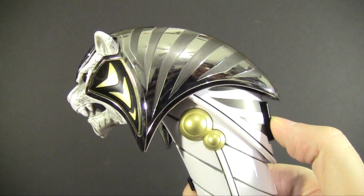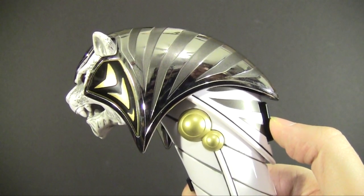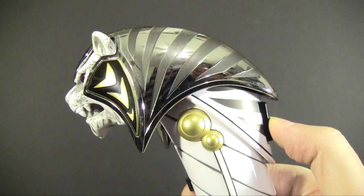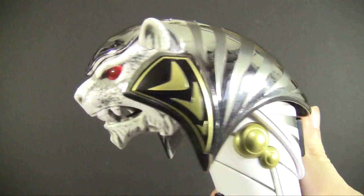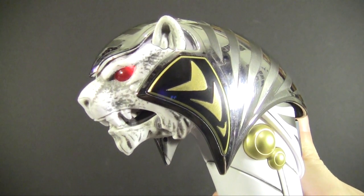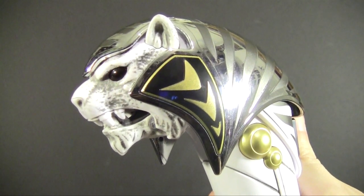With most Legacy toys, holding down a button — in this case either one on the head — will play the theme song. That's enough of that; I don't need the copyright strike. Suffice to say, it plays the full TV-sized theme song, lyrics and all. This isn't the little chiptune thing they snuck into the morpher.